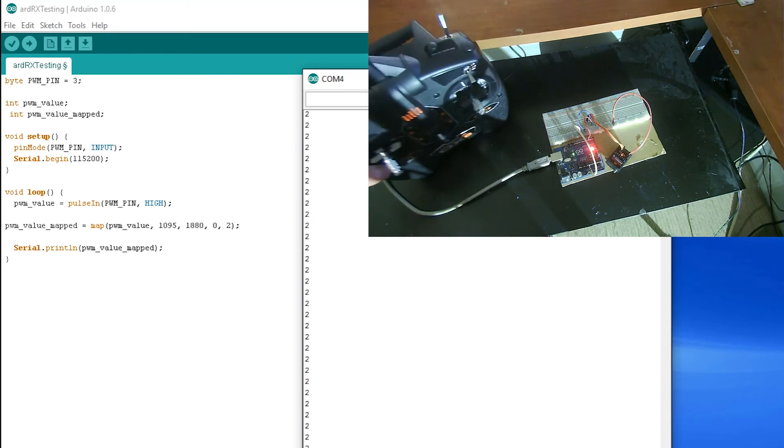All right guys, so that was pretty fun. We were able to take our transmitter, our receiver, and an Arduino and come up with a completely standalone unit — separate from an RC plane or car or whatever. This can have many uses, such as adding something to an existing RC aircraft, boat, or car, or completely building your own RC unit — a robot, whatever.